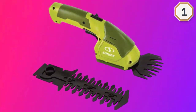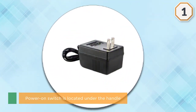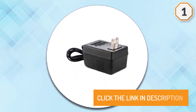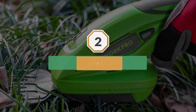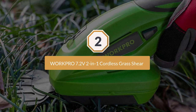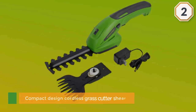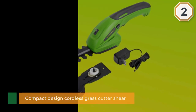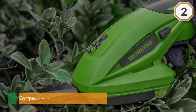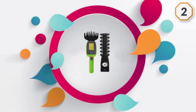Number two: Work Pro 7.2-volt 2-in-1 cordless grass shear. The Work Pro cordless grass shear trimmer is a compact design cordless grass cutter. The compact design doesn't mean you have to compromise on performance — it packs 7.2-volt long-life rechargeable lithium-ion batteries.